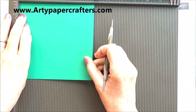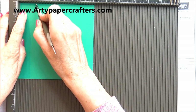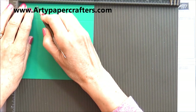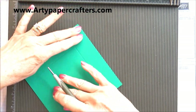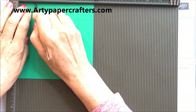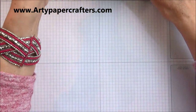Now we're going to score the lid while we're here. We're going to score the lid at one and a quarter inches on all four sides — one and a quarter inches. Easy peasy. So that's our lid done and all our scoring done. Let's do a bit of folding and burnishing.